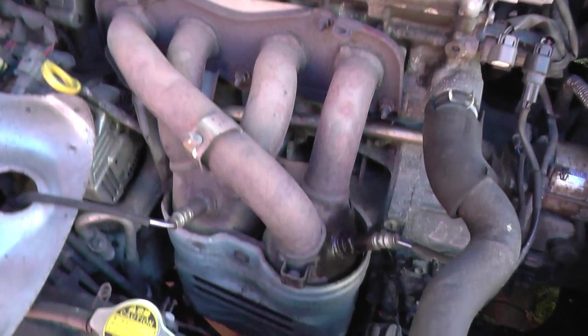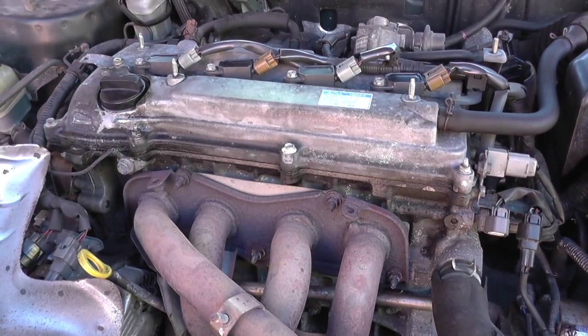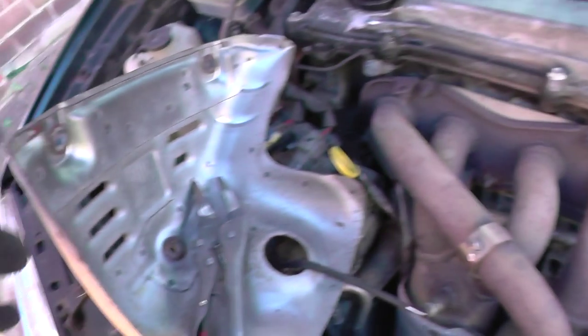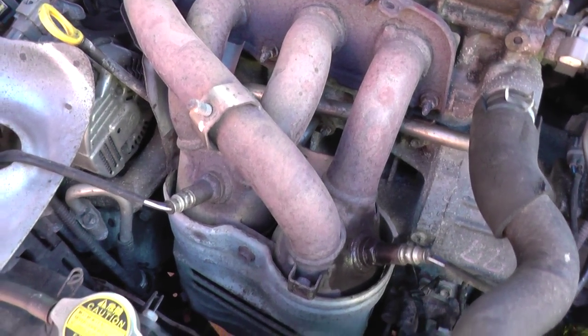Alright, in this video I'm just going to show you the location of the O2 sensors, or the oxygen or lambda sensors. It's a VVTI Toyota Avensis engine. We've got the cover off, we've got the manifold cover off as well, and I just thought I'd take this opportunity to show you where the O2 sensors are.